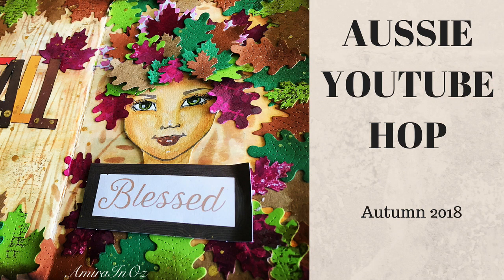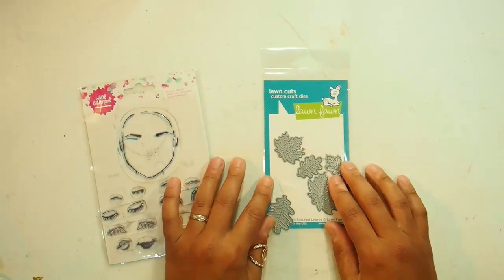Hello everybody and welcome to the Aussie YouTube Hop. It is April 2018 and the theme this month is Autumn.